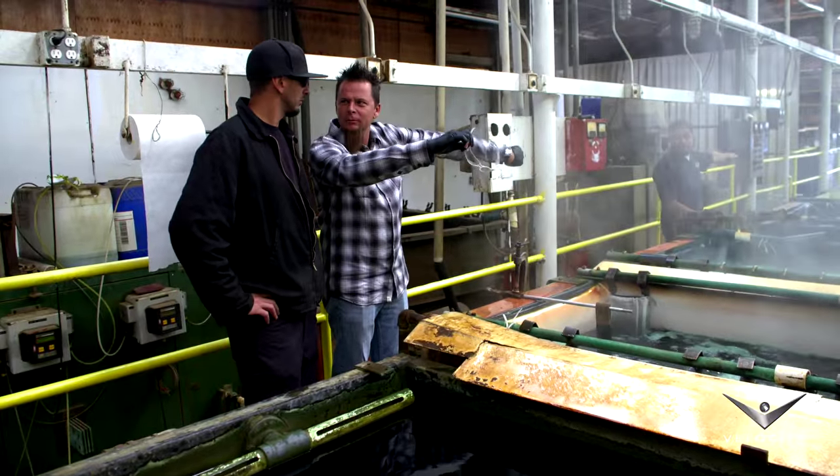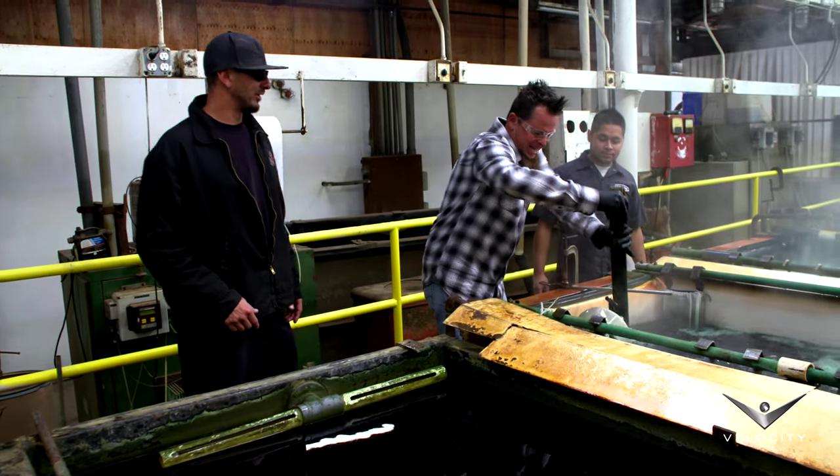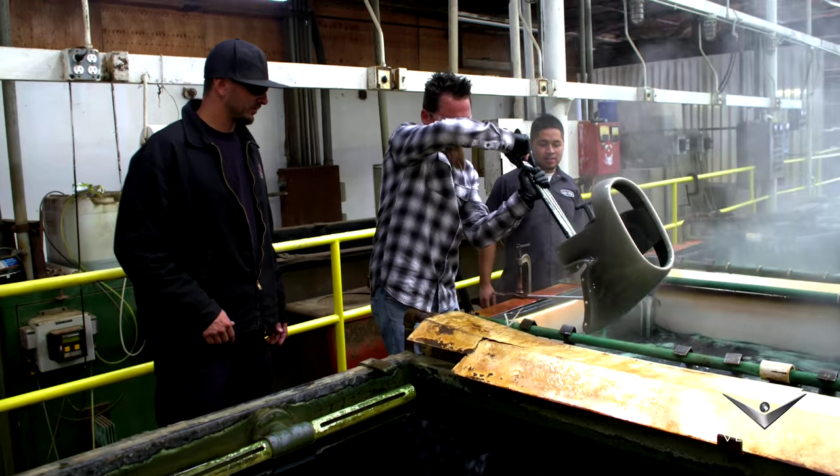Did you work out this morning? I didn't — I just wish I didn't have a bum golf elbow. That bowling injury. If this hot rodding thing doesn't work out for Dave, I don't think chrome plating is his avenue. He's a little soft in the arm. To be honest with you, the product that I use in my hair — I don't think I could ever work here. That's a lot of steam, dude.